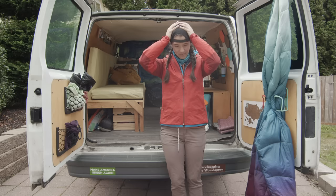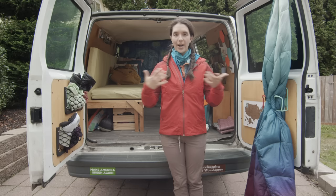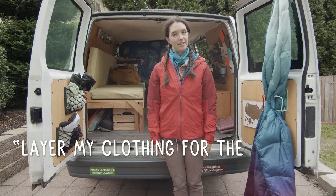Even though I'm wearing all these layers right now, I'm not necessarily going to be wearing them every time I go hiking in cold weather, nor am I even gonna bring them all on some trips. This is just to show you the variety of different layers that I have and how I like to wear and layer my clothing for hiking.